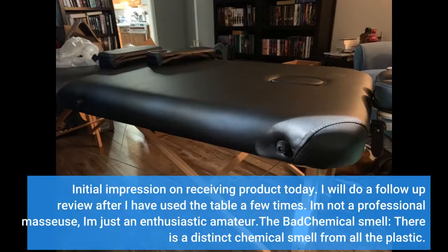Initial impression on receiving the product today. I will do a follow-up review after I have used the table a few times. I'm not a professional masseuse, just an enthusiastic amateur.